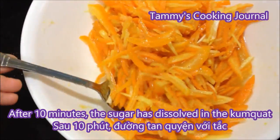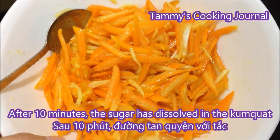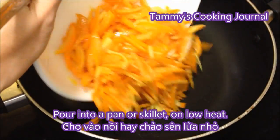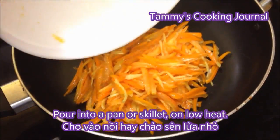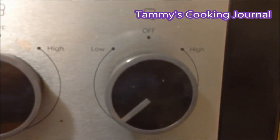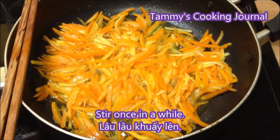After 10 minutes, this is how it looks like. Then I just pour it into a pan or skillet and cook on low heat. Once in a while, you need to stir them up.